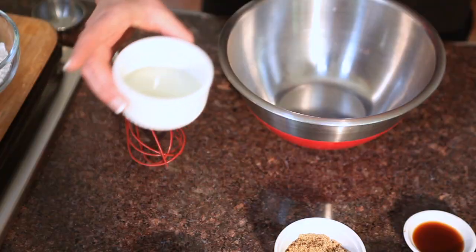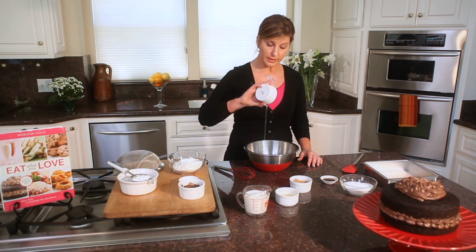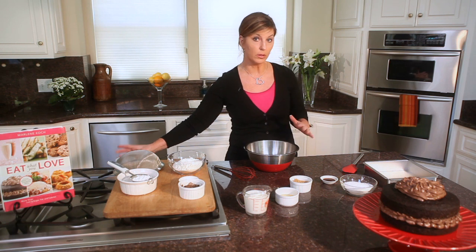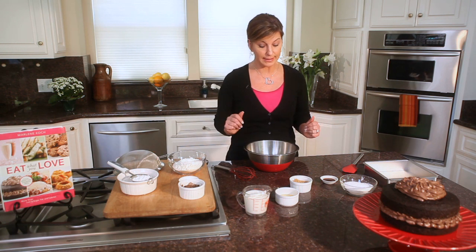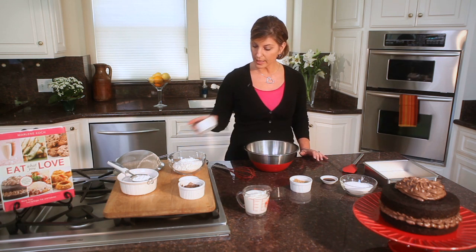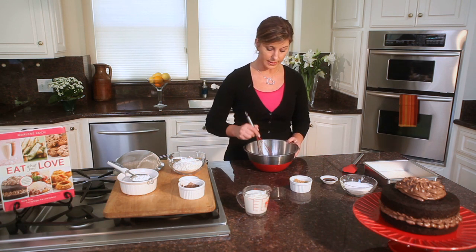The first thing we're going to do is put 1 quarter cup of oil — this is canola oil, which is healthy and monounsaturated fats — into the bowl. You notice there's no stick of butter in this cake, nice and healthy. To that we add one large egg, and we simply whisk that together.